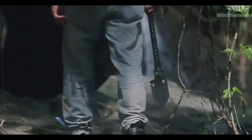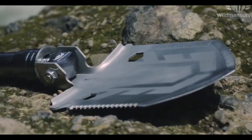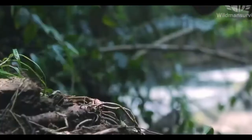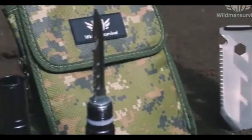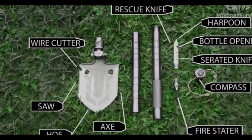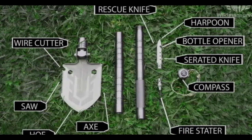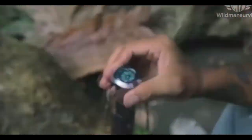The Wild Man Survival Shovel is tested in every situation — from camping, hiking, fishing, survival, emergency situations, law enforcement, hunting, mining, and gardening. It includes everything you need: an axe, saw, wire cutter, hoe, harpoon, rescue knife, serrated knife, bottle opener, compass, and whistle.